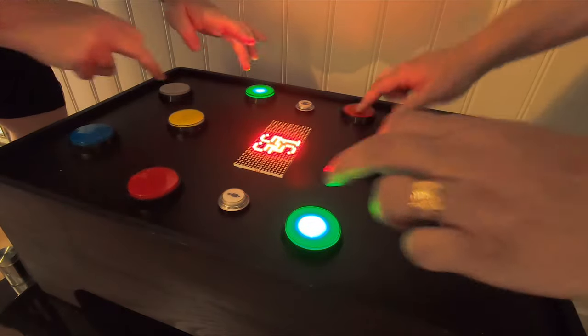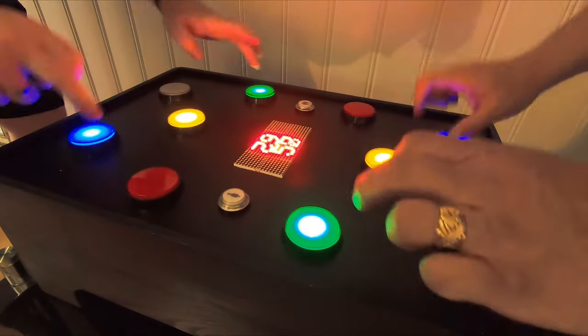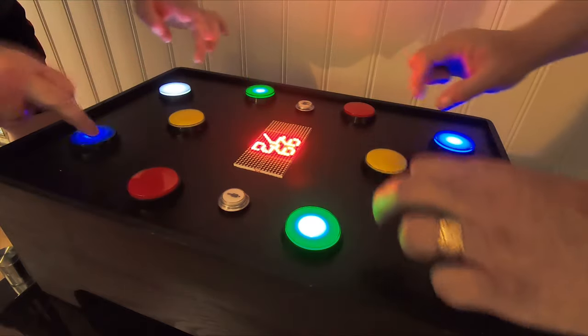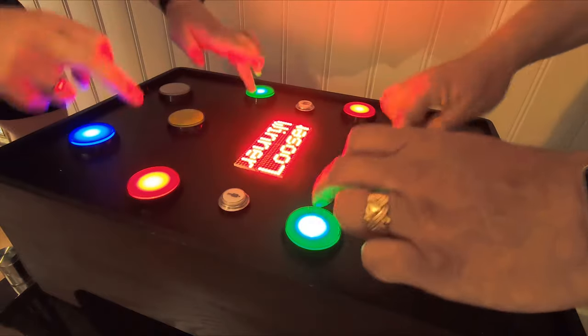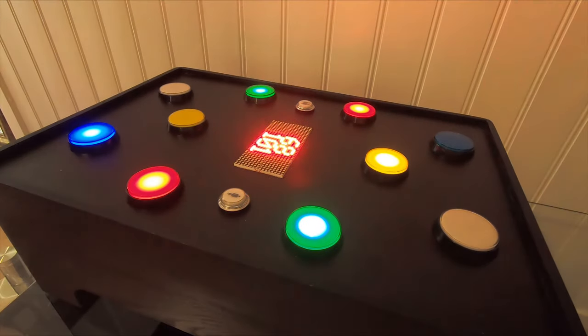All you need to build this game is a box, a few buttons, an LED matrix, and an Arduino Nano. The idea of the game is to push the buttons as they light up to score points. The first player to reach a score of 100 wins the game.